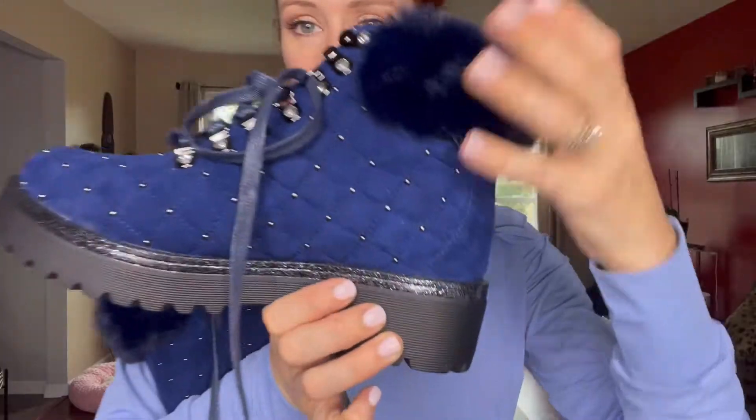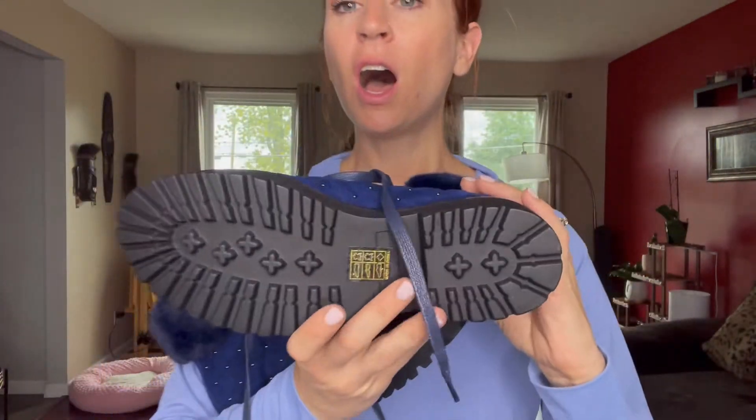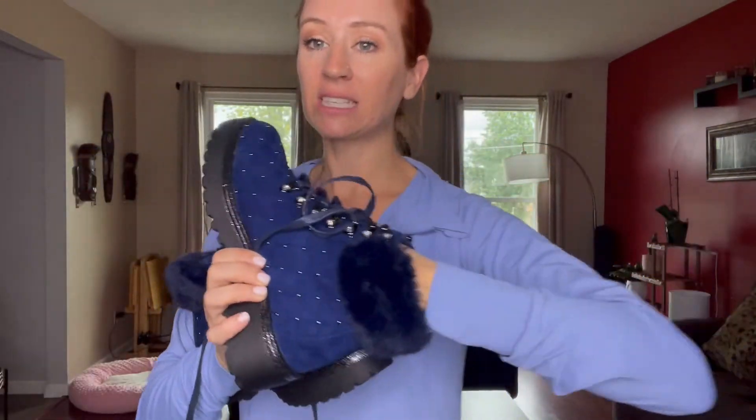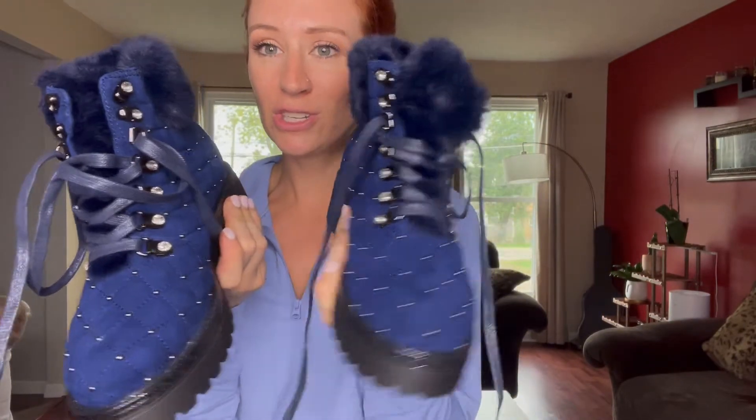Look at all the mini studs all over, and you can see it has this soft leather and the rubber soles. This is going to be great for those cold days — look at the fur lining right up here along the cuff. And then it has leather also on the inside. It's going to be absolutely great for those snowy days or if you're just out and about, because it has that Western kind of flair to it.